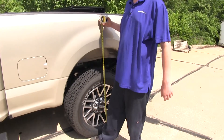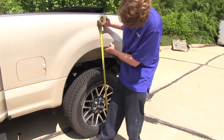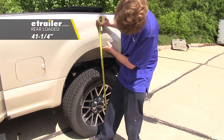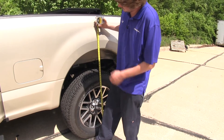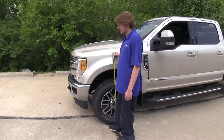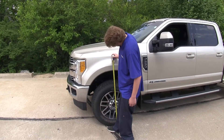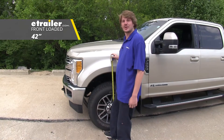We've now got our vehicle loaded up with an excessive amount of weight dropping down our suspension. We're measuring now about 41 and a quarter inches, so we're down almost three and three-quarter inches from our factory ride height. And when we come to the front and recheck our measurements, our front is raised up to 42 inches from the factory ride height of 41 and a half.